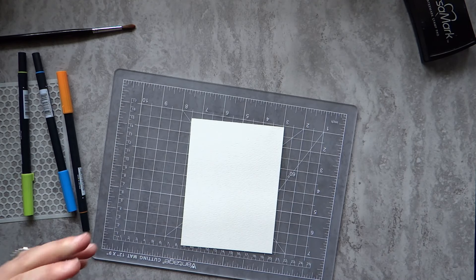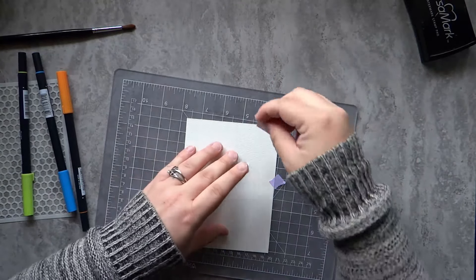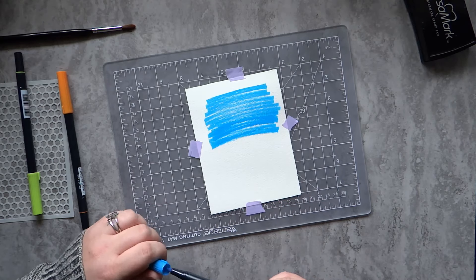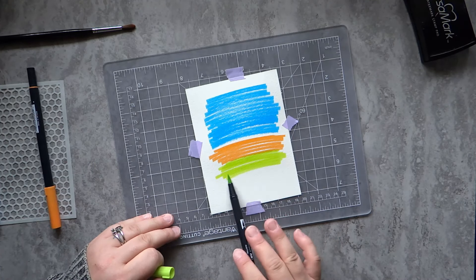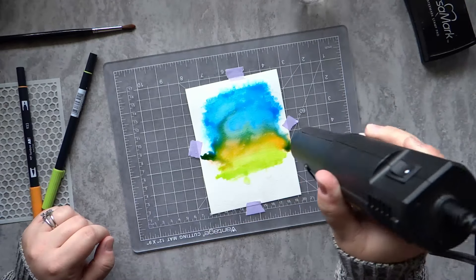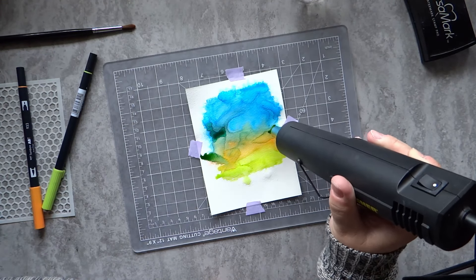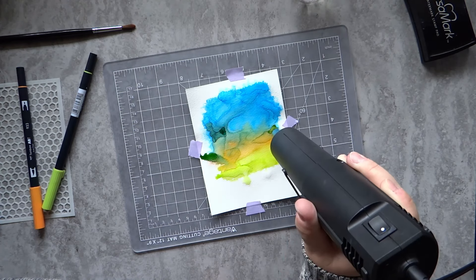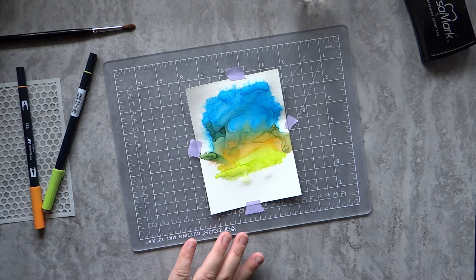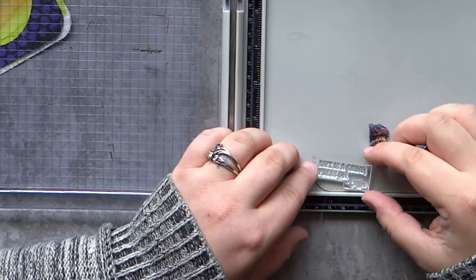Now I'm going to make the quickest watercolor background I've ever done — this was a lot of fun. I tape it down with some masking tape — it's a lighter purple tape from Thermoweb, also from the Hero Arts Make It kit. I'm going to use some Tombow dual brush markers in blue, orange, and green and spritz it with water from my distress sprayer on some Canson watercolor paper. I let those colors mix around and dry them immediately with my heat gun. I put a lot of water on so the colors would flow together, and the result almost looks like alcohol inks — super fast and really easy.